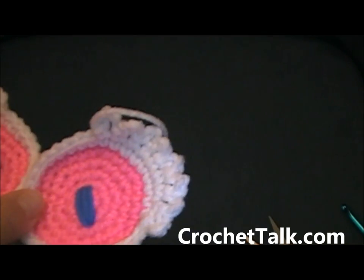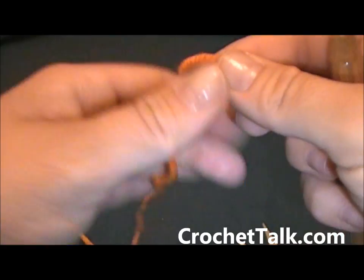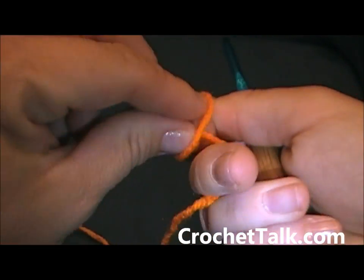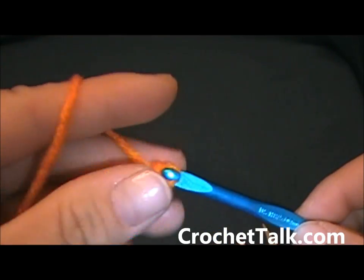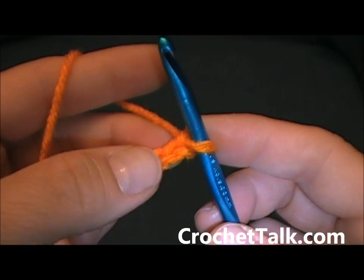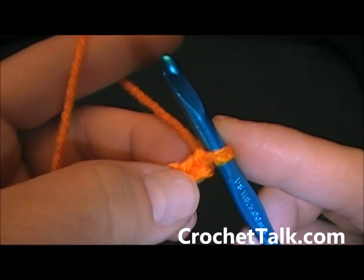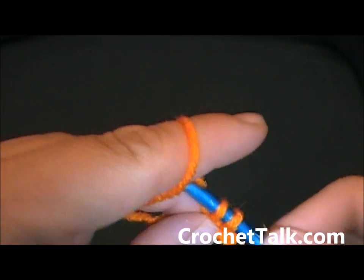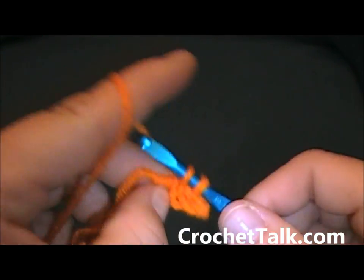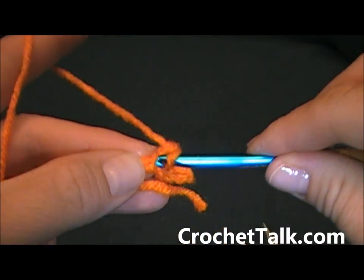Now we want to move on to the nose. Pick back up your crochet hook — for this one you want orange. Make a slip knot, put your hook on, and chain 5: 1, 2, 3, 4, 5. Then single crochet into the second chain from the hook and each chain across — skip the first chain, single crochet into the second chain from the hook, and then each chain across for a total of 4.